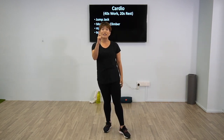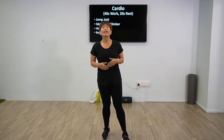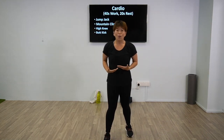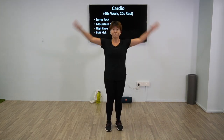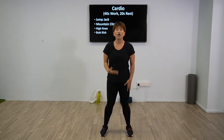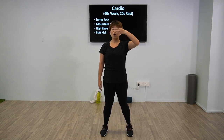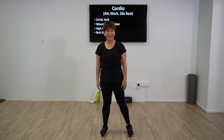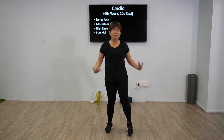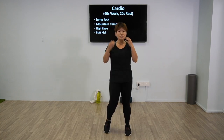Good job guys, we're going to have a 1-minute break and repeat the entire cycle. Take a breather as much as you need — regulate your breathing. In case you forgot: first exercise jumping jacks, second mountain climbers, third high knees, and the last one butt kicks. 30 seconds more — breathe, shake it off. You need this, and don't forget to smile.